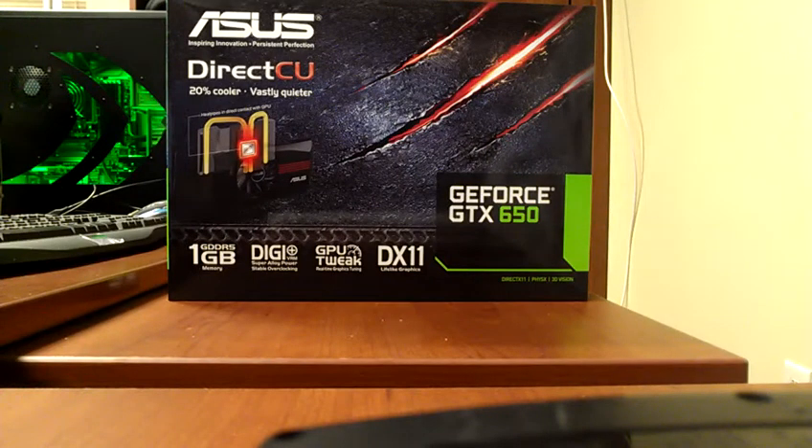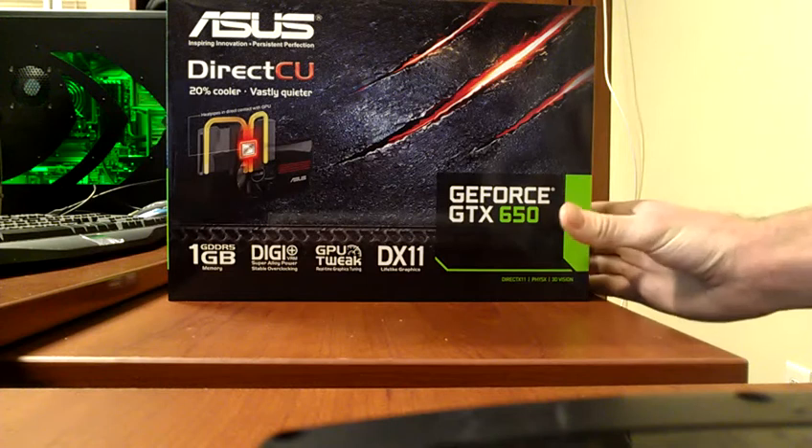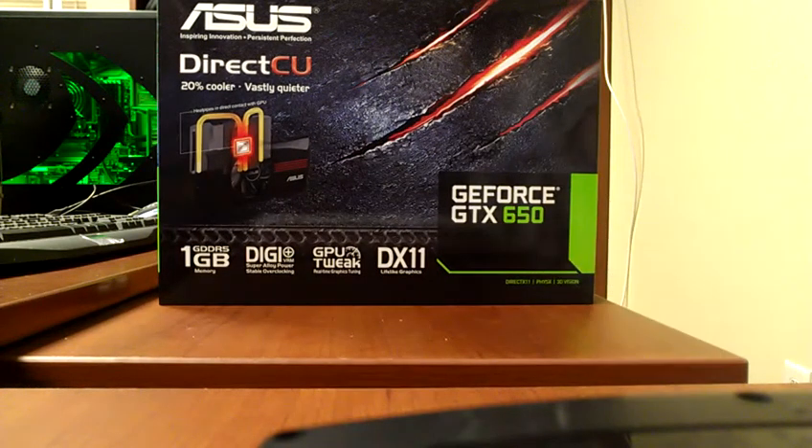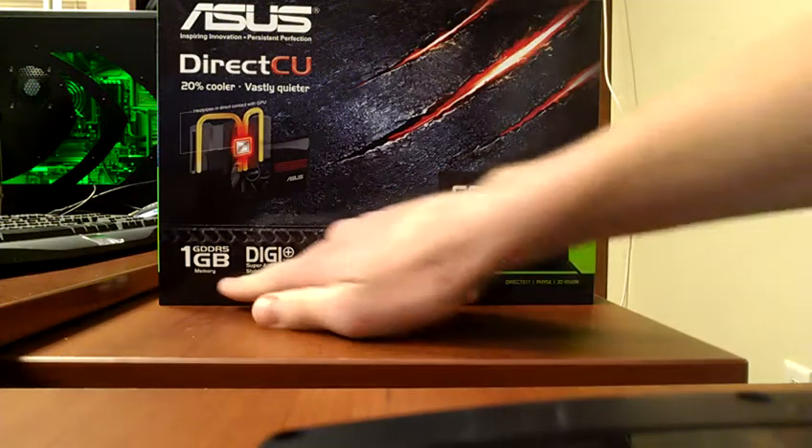Hello, this is the police here again, and I have an ASUS GTX 650 graphics card. It just came in the mail. It's their 1GB model.